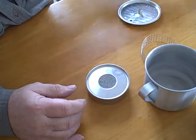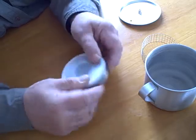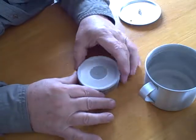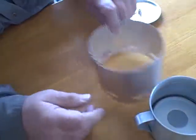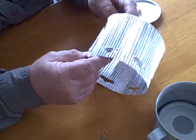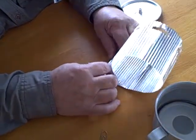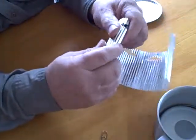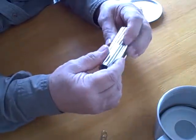Pack it up: put the lid on the burner, put the pot support around the burner portion, drop it into the mug. Take apart your windscreen — watch how easy this folds up. That's why it's called the easy fold windscreen.